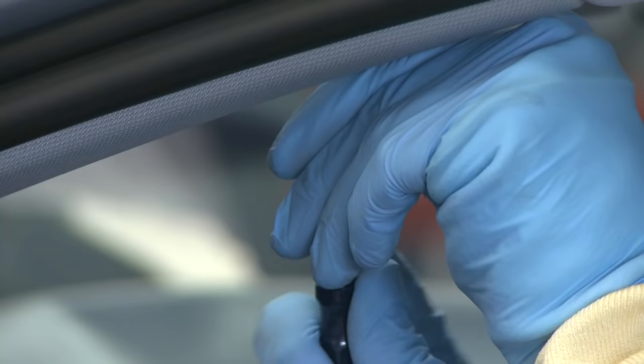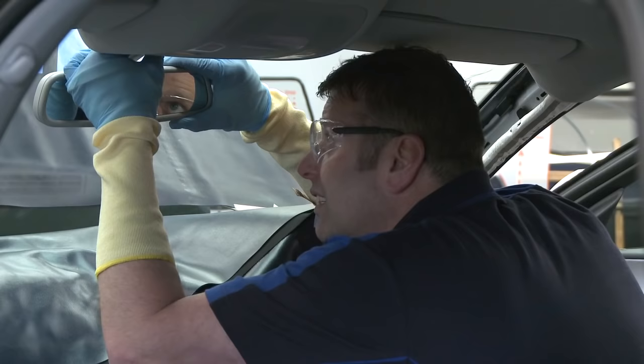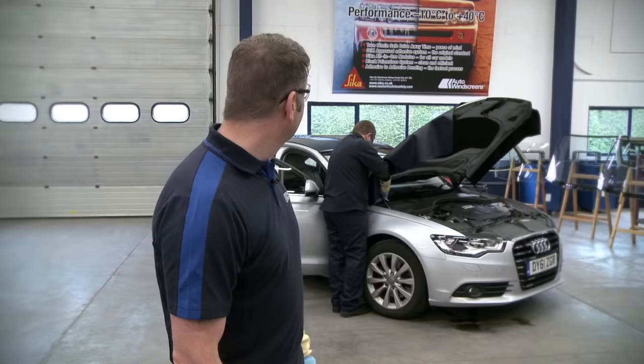Any parts removed at the beginning are then refitted. The work is given a final inspection and everything is tidied up. Who said fitting a windscreen isn't easy?